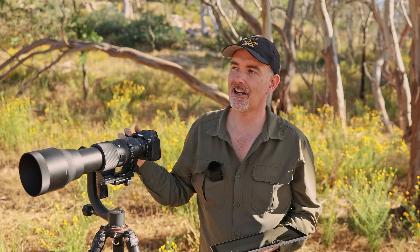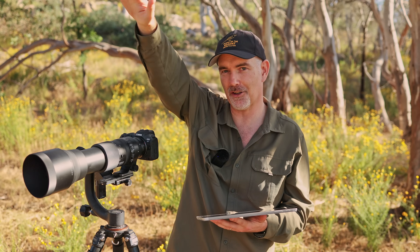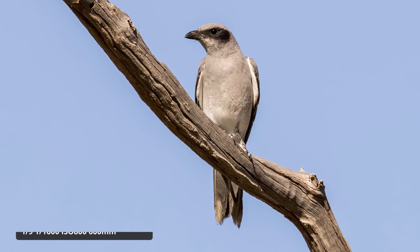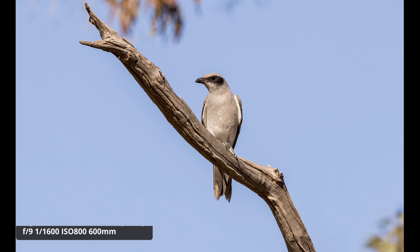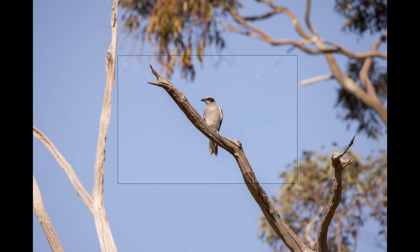A lot of people are interested in the cropping ability and detail after heavy cropping. While photographing some robins, I noticed a black-faced cuckoo-shrike land in a tree quite far away at 600mm. The bird came out pretty small in the frame - and that crop is actually only 25% of the original photo. I think that's full credit to the R5's 45 megapixels and the ability of the lens to even get that sharp shot.